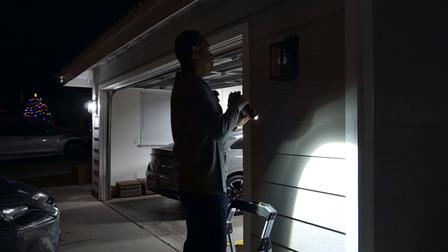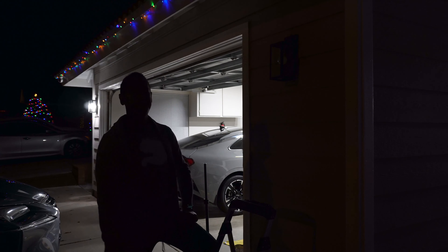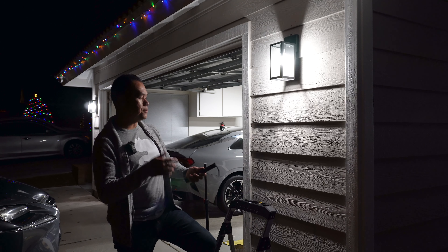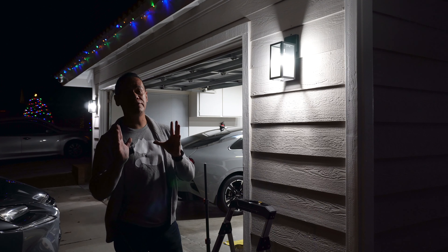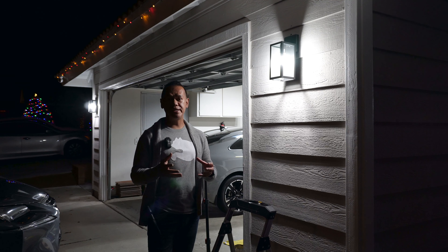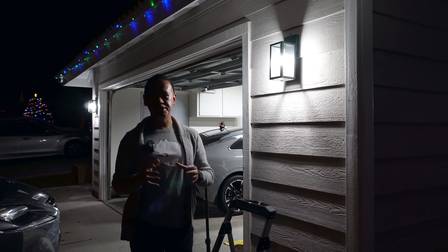Your photocell might be different, but this is the one I need. Here is the new photocell and this is the old one. As you can see, the new one is a little bit smaller compared to the old one, however they have the same functionality. The wires are super simple — we're going to connect the white ones together, and don't forget the pigtail. I'm going to reuse the one that came with the light fixture.